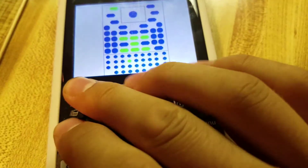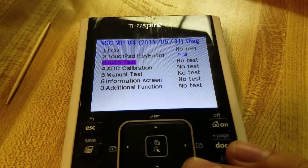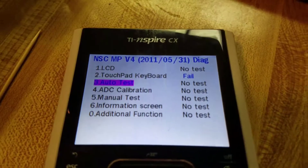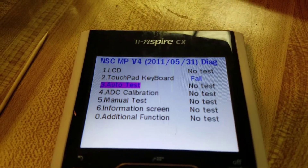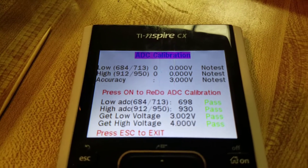Let's get out of here. What else is useful? Keyword test, ADC calibration. Let's try ADC. No test, no test. I think that is useful.